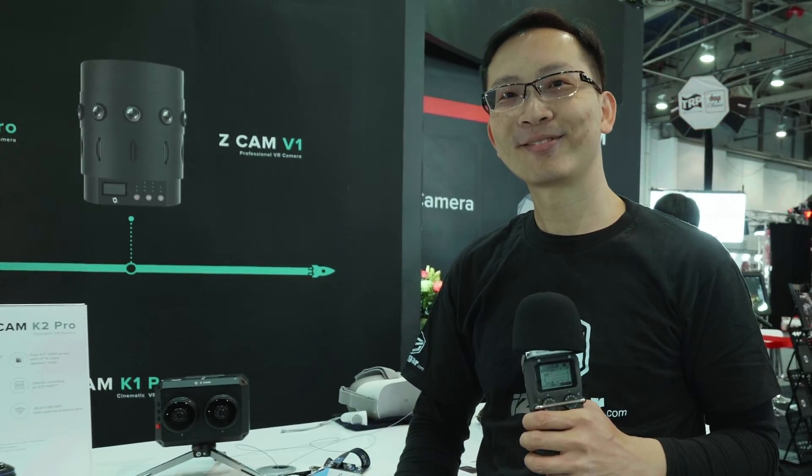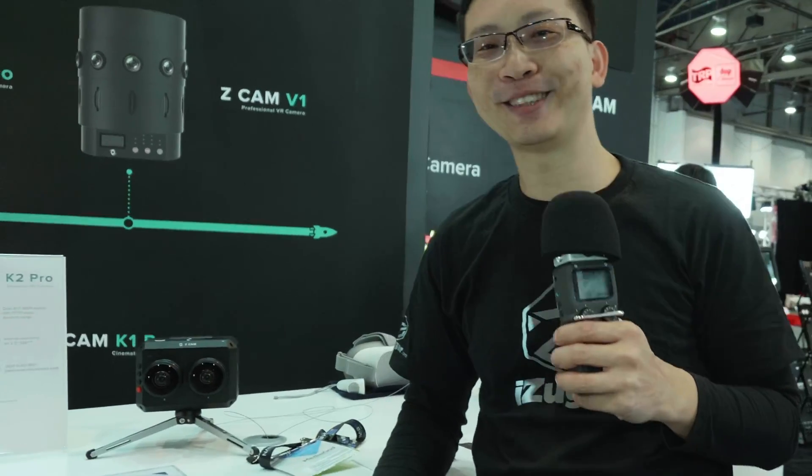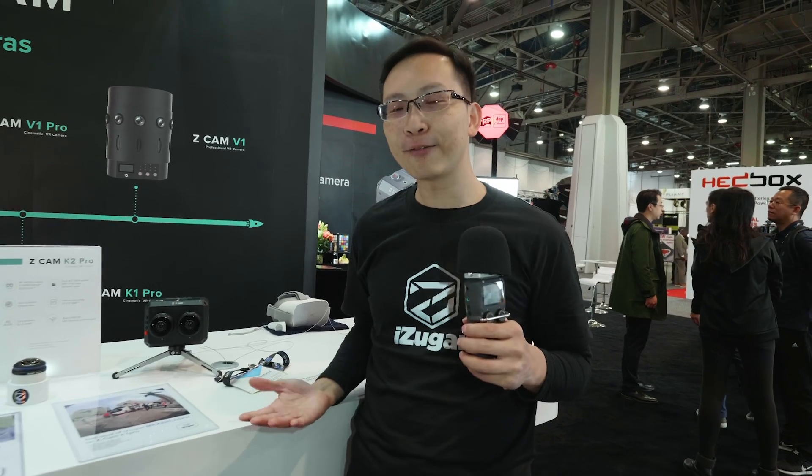Now we are in the Z-CAM booth with Casey Lai. He's my homie from Hong Kong — we're from Sam Tang. Casey, how are you? Very good. Today we would like to show you more information about the VR180 stuff and our new lenses.